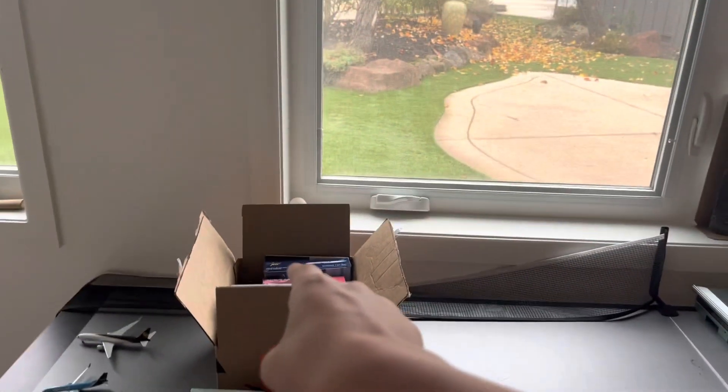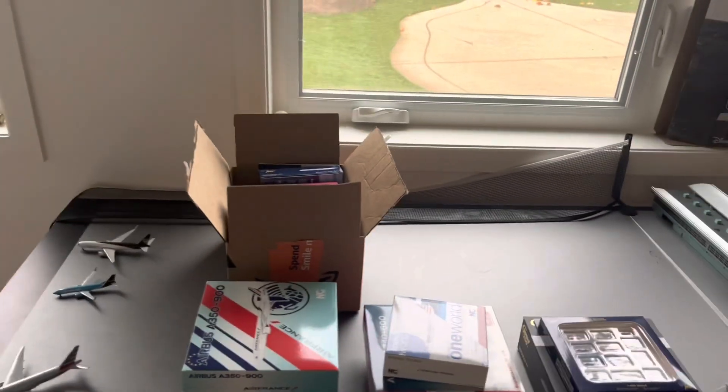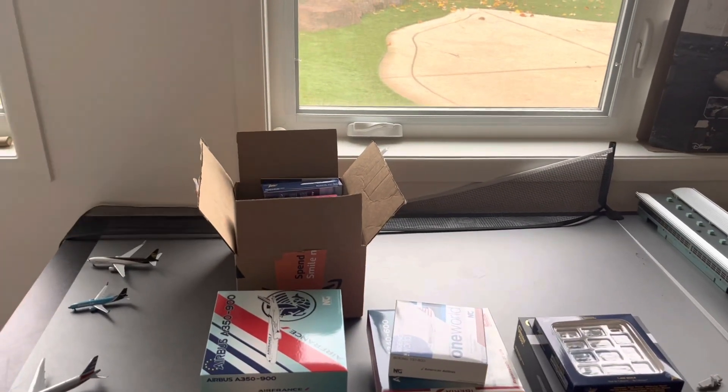I'm going to start off with this box here and work my way down to the ground surface equipment. Anyways, I hope you guys enjoy and let's get started.